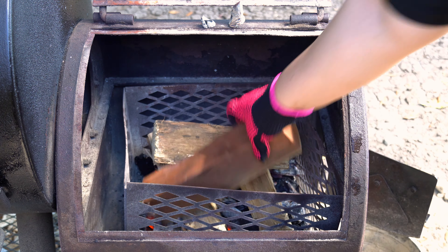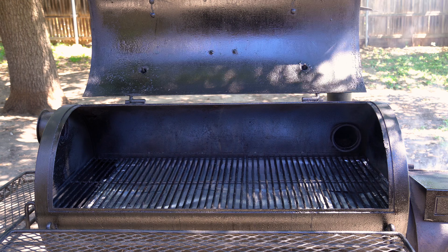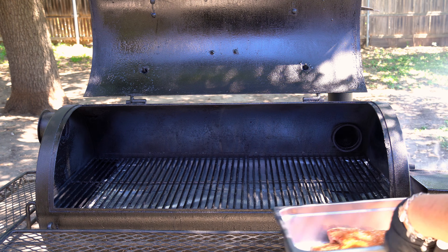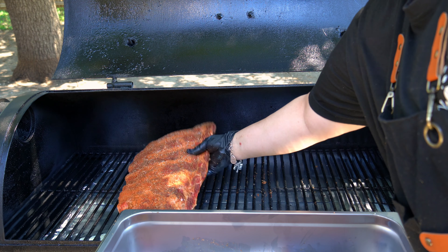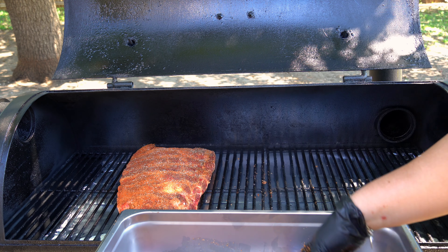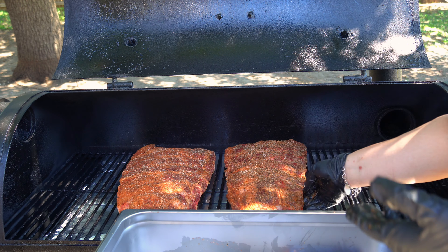Last but not least, I'm adding one cherry wood log. Cherry wood is not going to impact the beef flavor necessarily — it's actually going to help give it a mahogany color. This is definitely my wood combo when it comes to beef: a dominant wood like hickory or post oak paired with a cherry wood log that's going to help build that pretty bark.